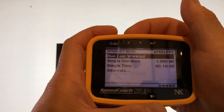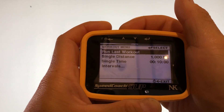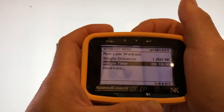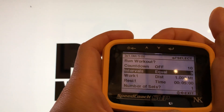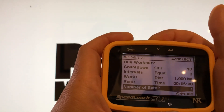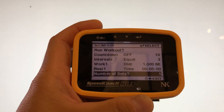The first or last run workout will be your single distance. The other option is the interval mode — I've already pre-programmed this — where you do three repetitions of one mile with a five-minute rest. That's all there is to it.